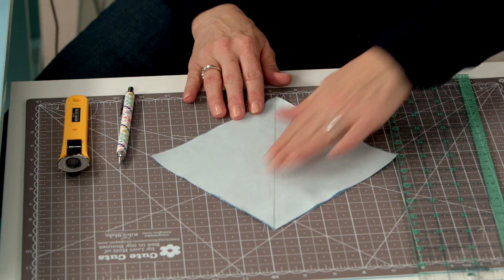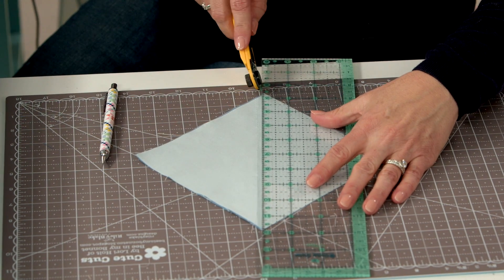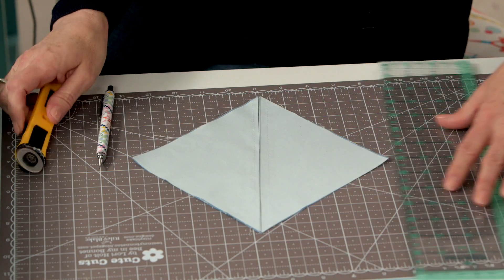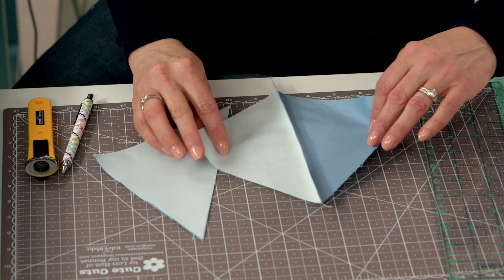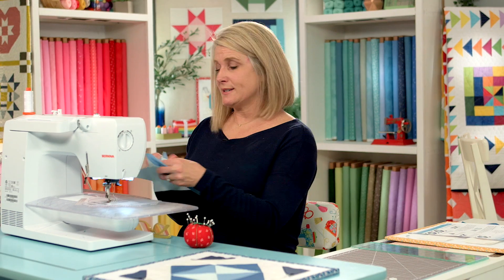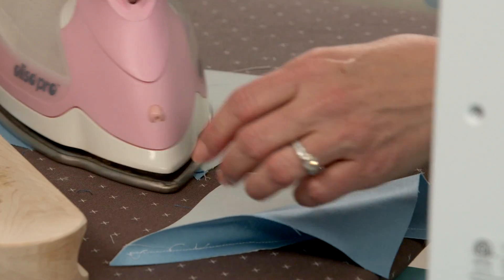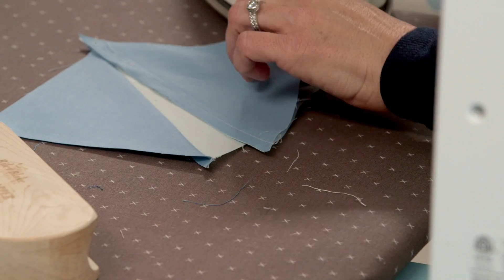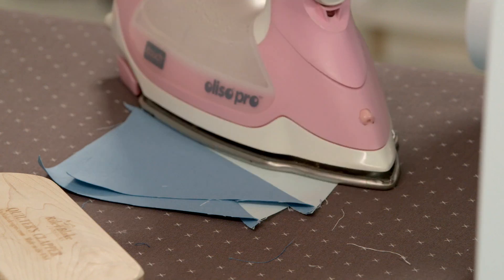That drawn line is your guide to cut this in half, and you're going to have two half square triangles. We're going to make our hourglass block now. You can choose to open up your seams — I'm going to press these to one side, just pressing them to the dark side.